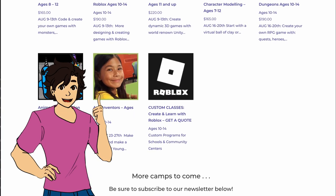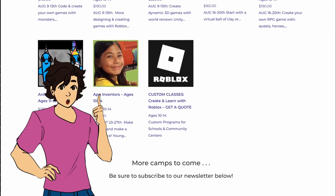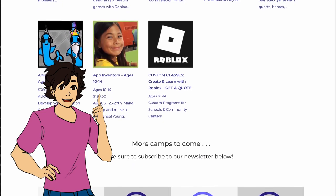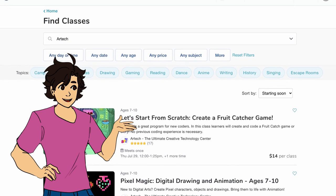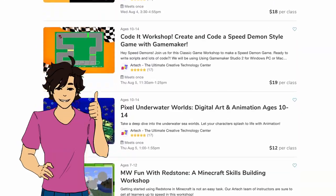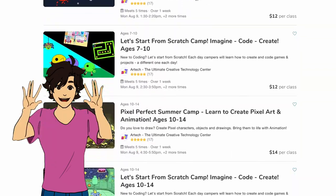There's even a camp for animating characters like me. If you want something shorter than a full-week camp, or if you just want a taste of what Artech has to offer, check us out on OutSchool, where there is a wide selection of workshops you can take. Best part is, it's all virtual, so you can join us from just about anywhere.